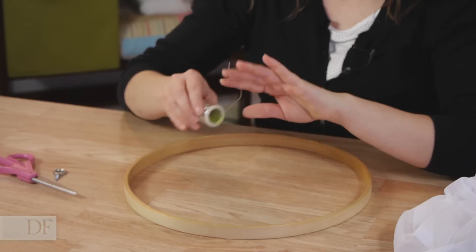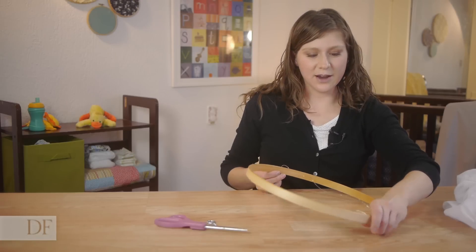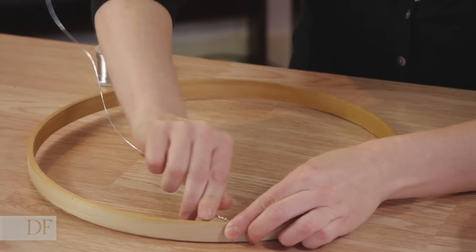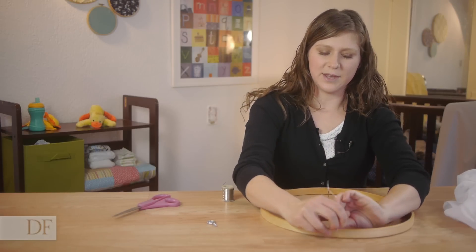Now, using the bottom piece of our hoop, we're going to run a string of wire from one side to the other, making sure that they're attached carefully. Just going to twist the ends to attach it. Then pull it across and pull it tight and do the exact same thing to the other end.